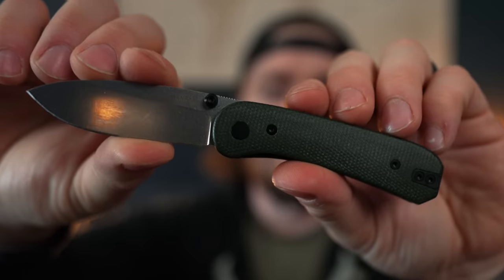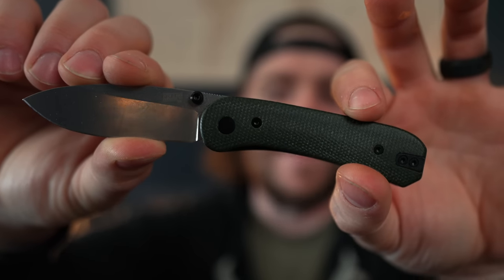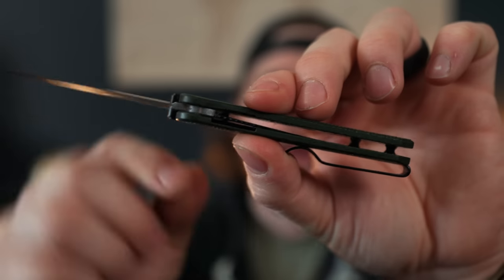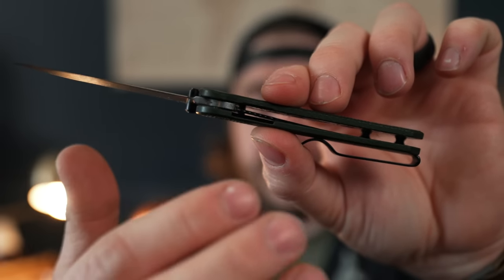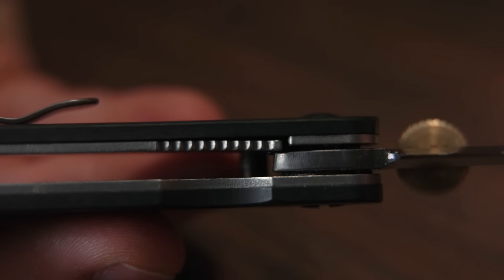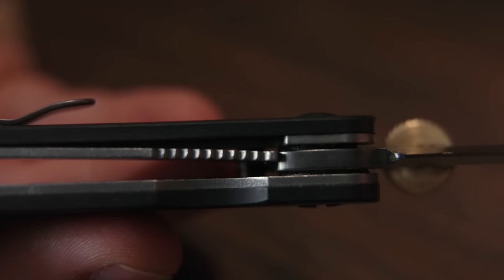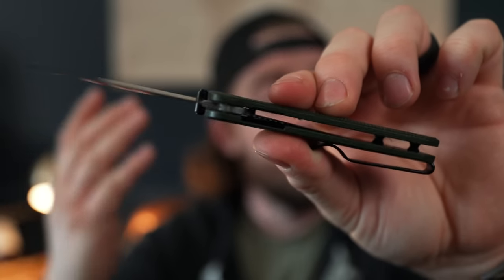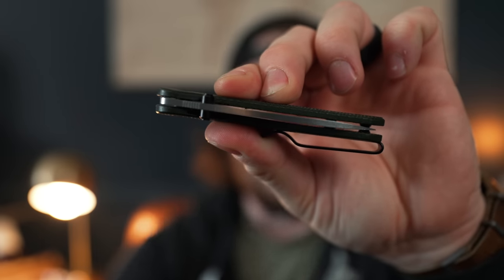For starters, let's cover the basics. Frame locks and liner locks are two of the most common locks in folding knives, and they're very similar in function and form but different in some significant ways. Starting with a liner lock: the outside piece is called a scale, and on the inside there's a liner on either side of the knife. On one side — usually the right-hand side — there's a spring bar that snaps up to interface with the tang of the blade and lock it open. It's usually a thin piece of steel, sometimes titanium, and to disengage the lock you pull it down and the blade is allowed to close.